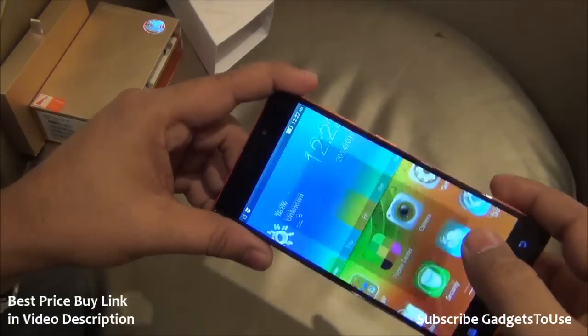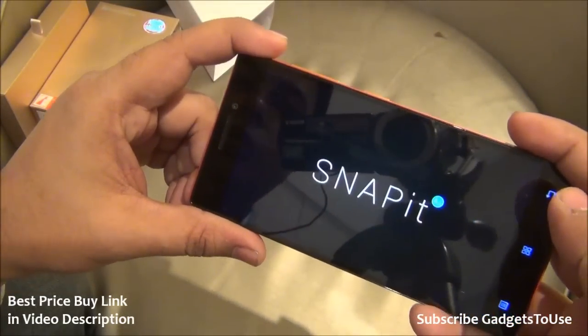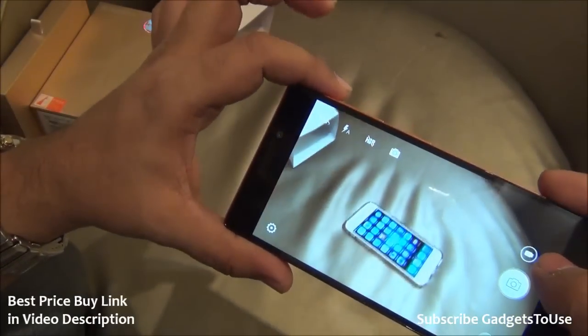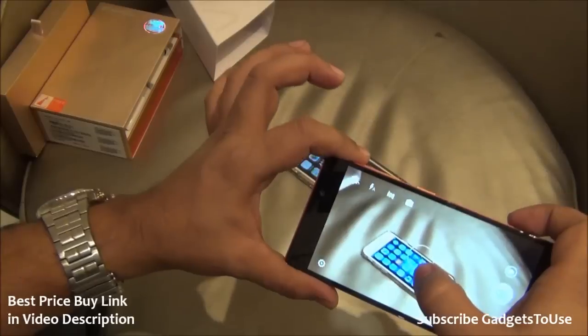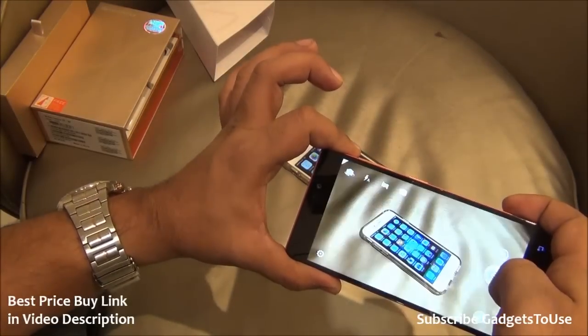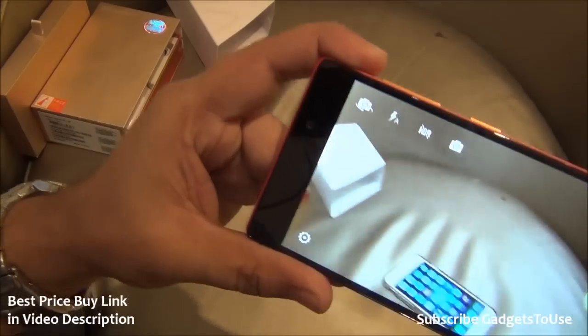This is how the camera UI actually looks. The camera UI has been enhanced. Let me take a photo of my iPhone 6 over there — it does take a little amount of time to focus.